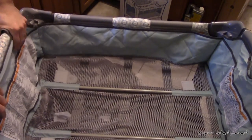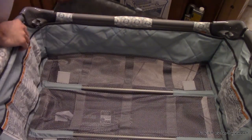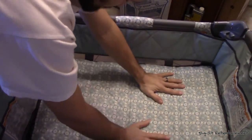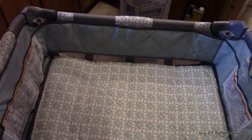We're going to hook all of these on, make sure it's nice and secure. And then we can take the pad and set that down in there.